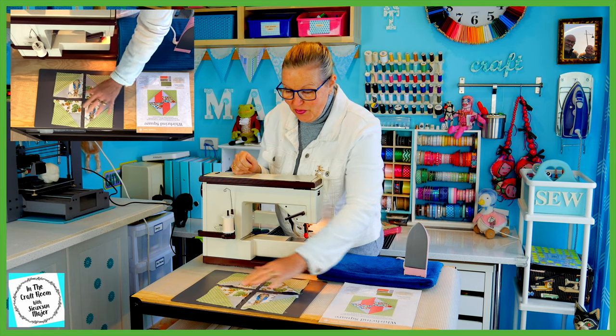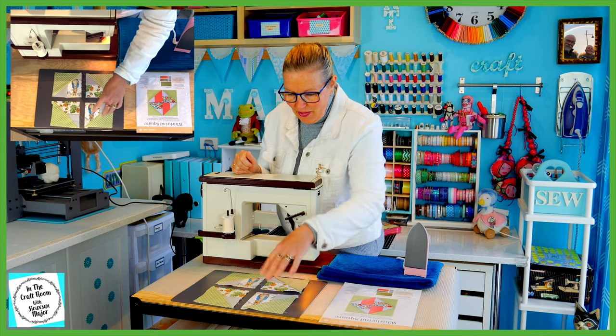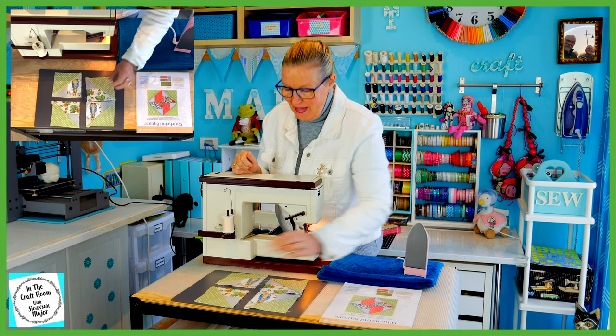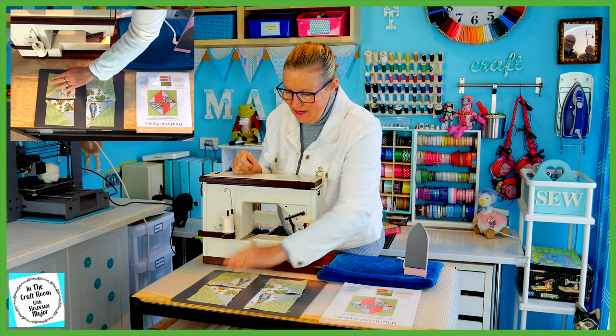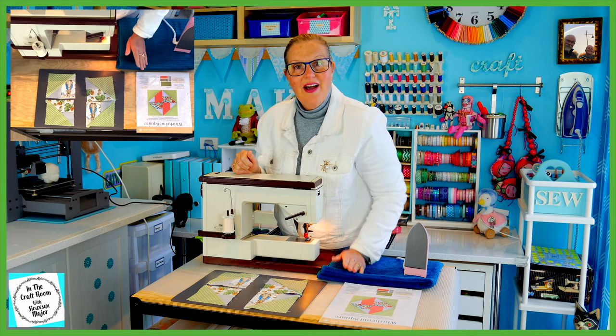We've got our four quarters of our Whirlwind Square. I'm going to stitch these two together first, and then these two together, creating two halves. I'm then going to stitch the halves together.